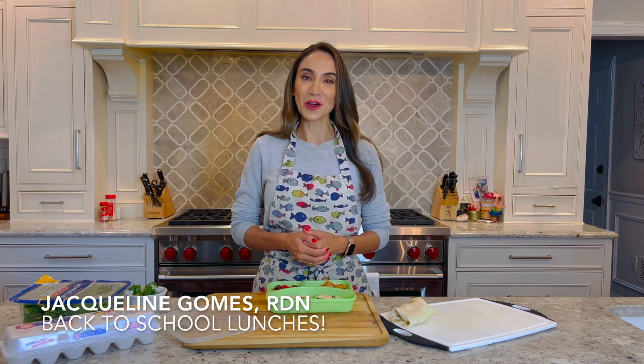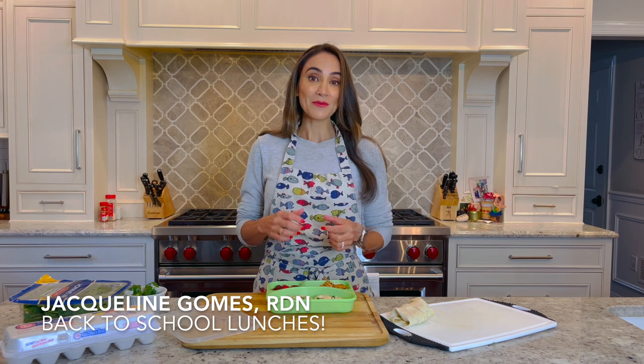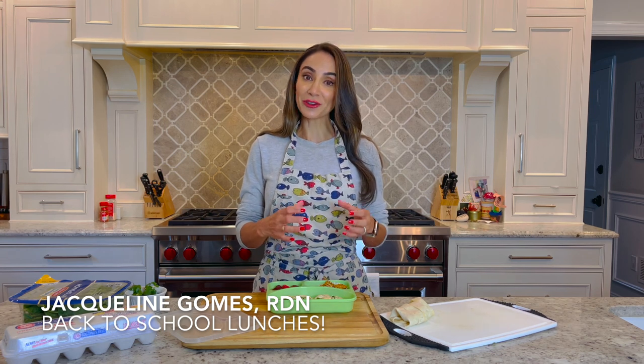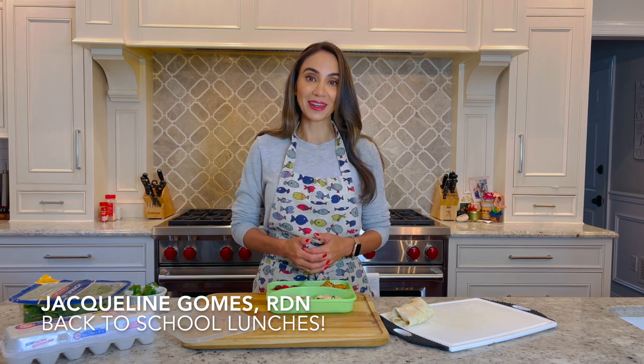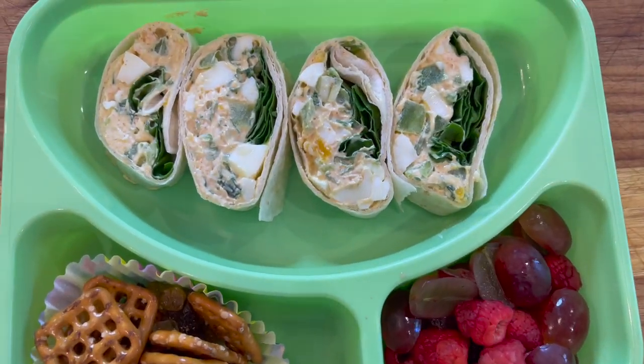Hi, I'm registered dietitian Jacqueline Gomes. It's back-to-school time, which means we have to put our lunchbox hat on. Bento box style lunches with different sections create visual appeal that kids love. So today we're preparing these healthy and delicious egg salad pinwheels that are both tasty and fun.